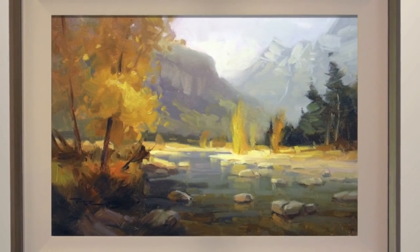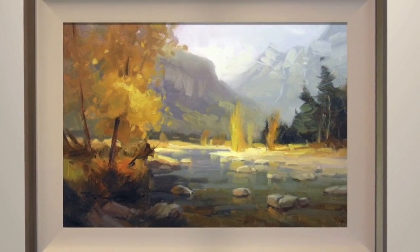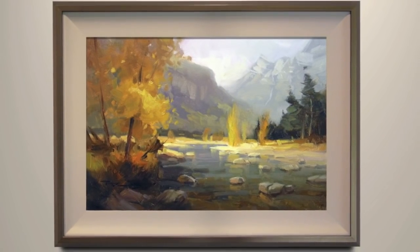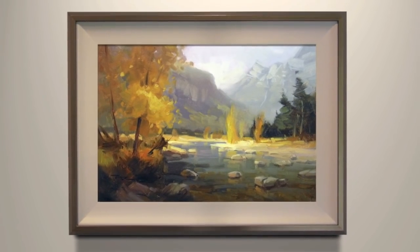So there's my finished painting hanging on the wall. Hope you enjoyed watching me paint that and have picked up some tips that will help you with your painting. Good luck with that and happy painting!